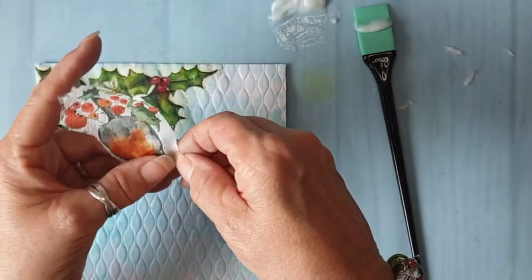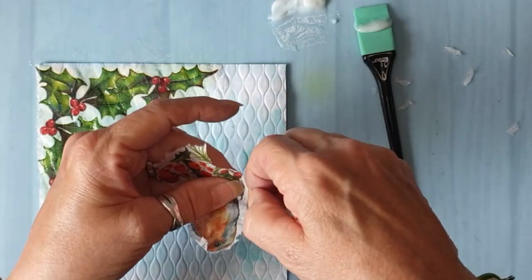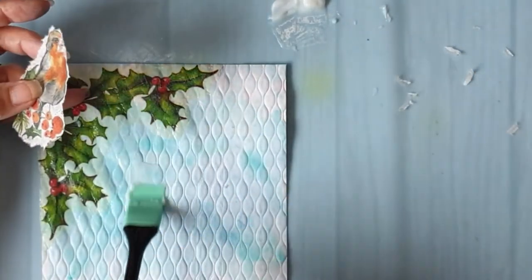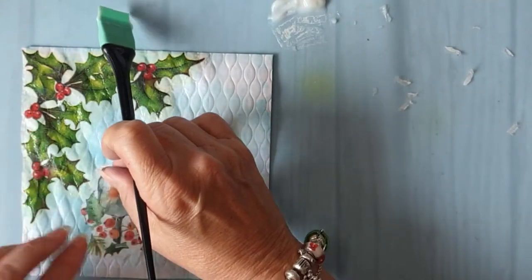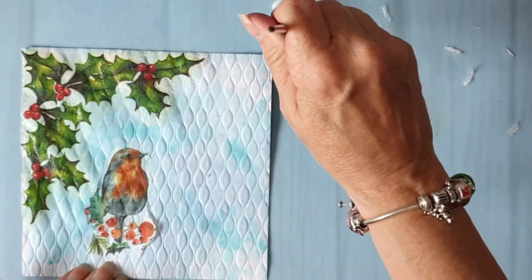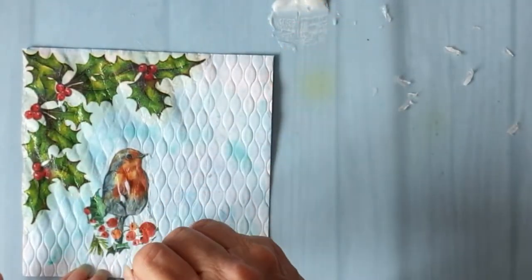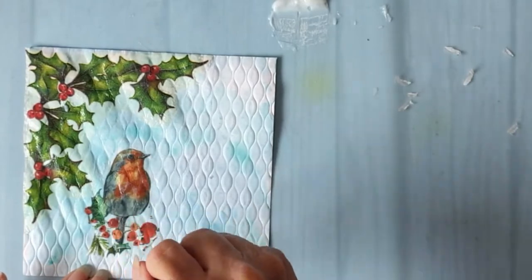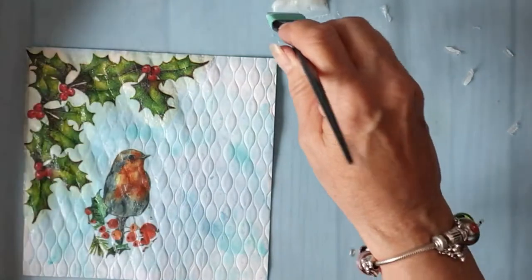I'm just going to try and rough up the edges a bit. The robin's on a white napkin, so that should blend in — the white napkins just blend in like that one has. That's quite nice actually.